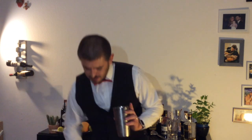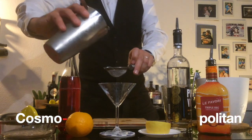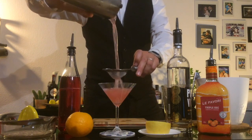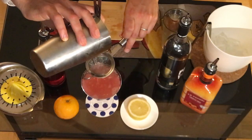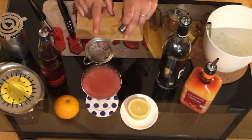We open it — smells really tasty. We dispose of the ice we used to chill the glass, put it back, and we're gonna start double straining. Look how beautiful is this pink! With this straining there is no ice — you can see the ice stays in the small strainer.